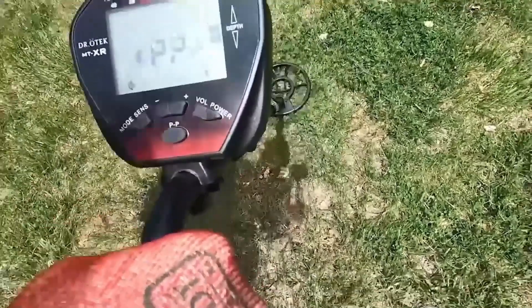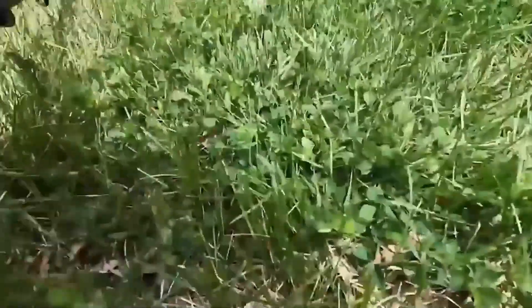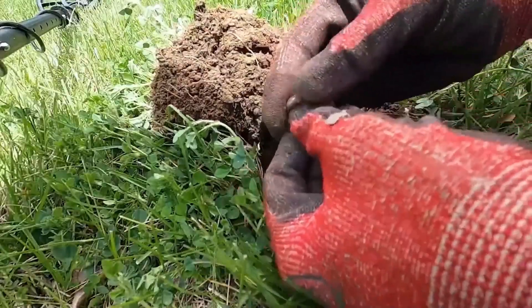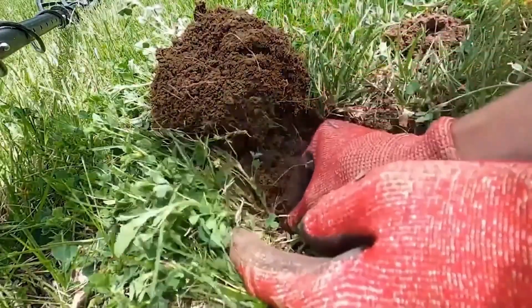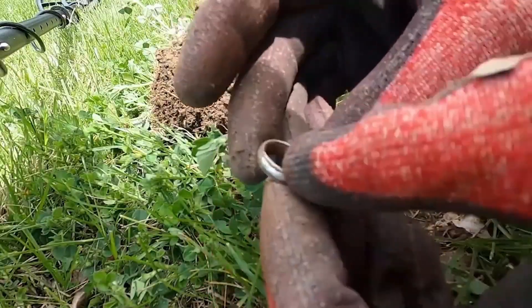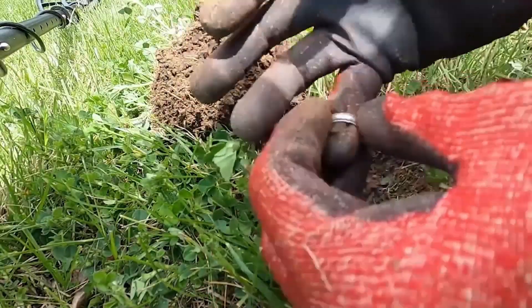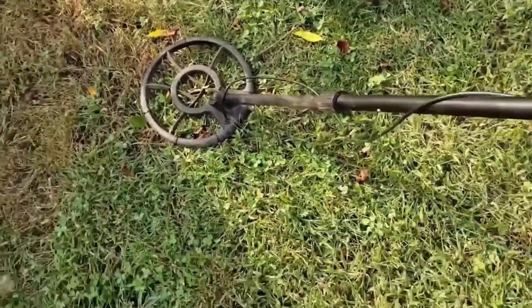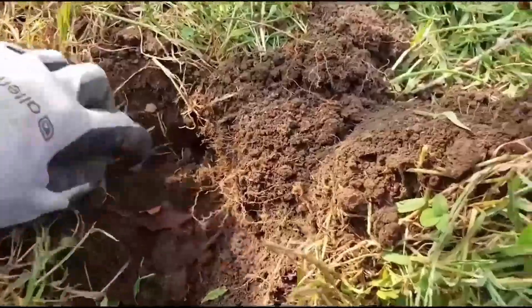Number 2: Dr. Tech Metal Detector. If you're looking for a top-of-the-line metal detector, the Dr. Tech Metal Detector for adults professional is a great choice. With 5 upgraded modes — including Pinpoint Mode, All Metal, Discrimination, Memory, and Jewelry — you can easily locate exactly what you want in far less time. The Innovative Memory Mode allows you to detect only one metal type that you want.